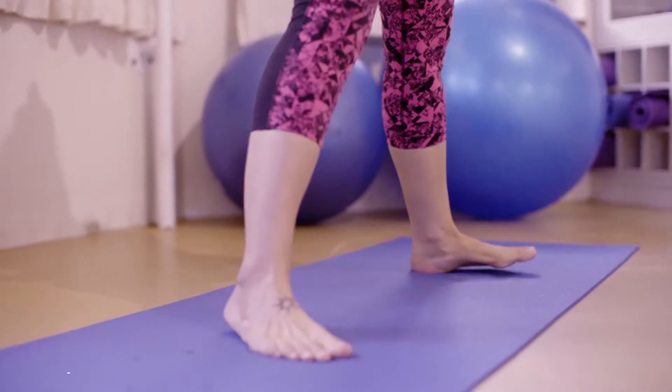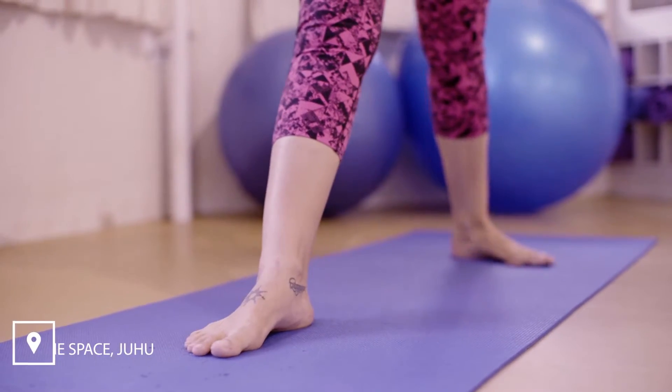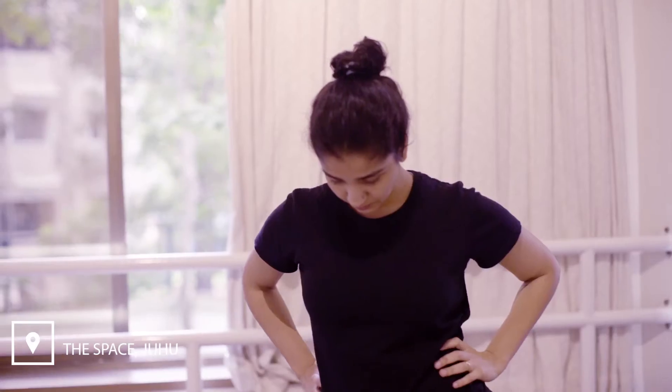Take three to three and a half feet distance between your feet. Turn your right foot out, rotate your left toes in towards the right heel.